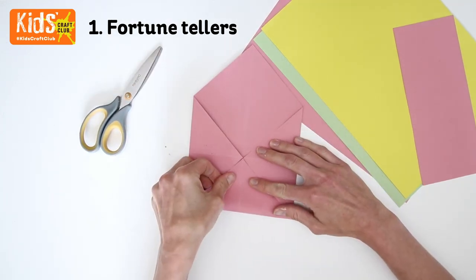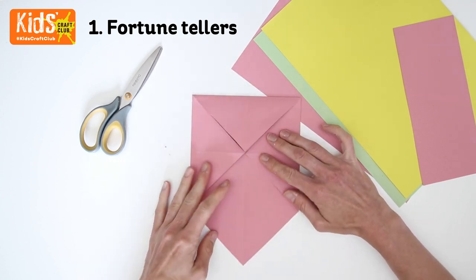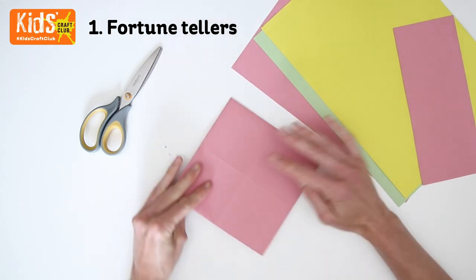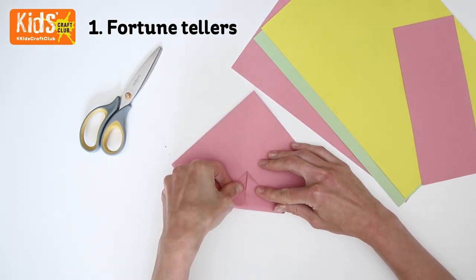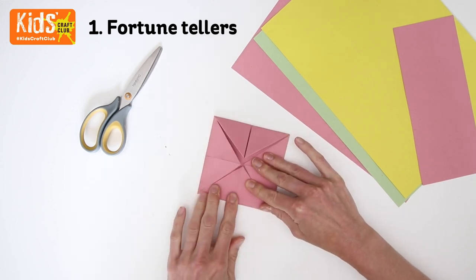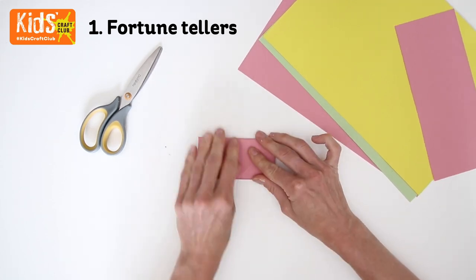Take each corner and fold it neatly into the centre. Turn the paper over then fold the corners into the centre again. Fold in half to finish.